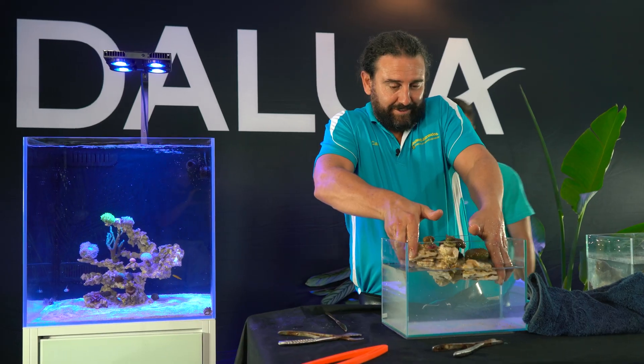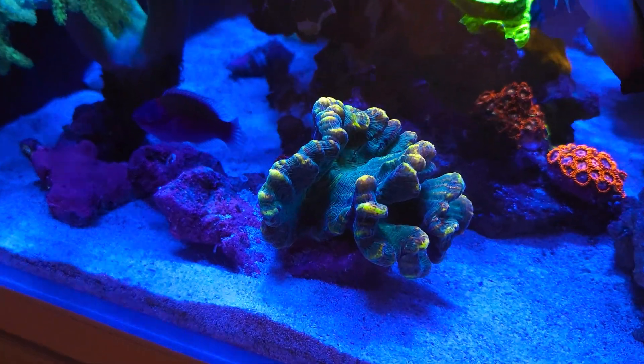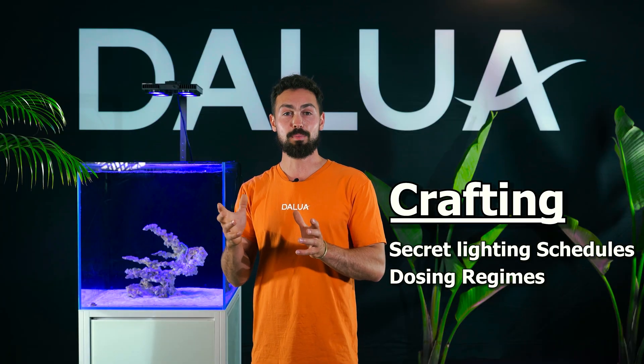Our ambition isn't just to care for the coral - we aim to push boundaries by enhancing coral colours, understanding that coral is graded by colour intensity, and we're keen on exploring unique colour variations. Crafting your own secret lighting schedules and dosing regimes allows people to not just grow healthy corals but potentially engage in coral trading and sales, which is an incredibly exciting part of this reefing hobby and community. To achieve that holy grail of coral husbandry, we need stability.